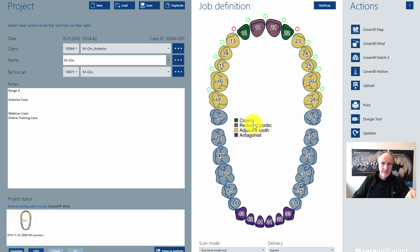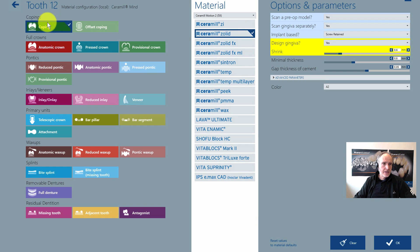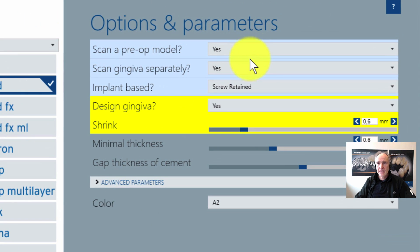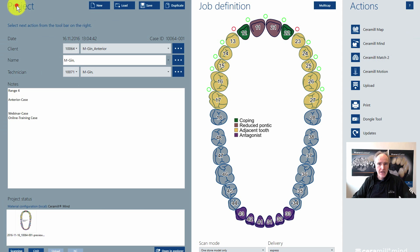First I want to show the patient's card and how it looks. You see this is the anterior bridge from 12 to 22. Let's click on tooth number 12. This should be copied in a solid material for example. What's important to know is that we have a pre-op model, a separate gingiva scan, and we want to make a screw retained bridge with a gingiva design. If you click yes here, then you are wizard-guided through your construction with the gingiva parts. So let's go in and start with the construction.